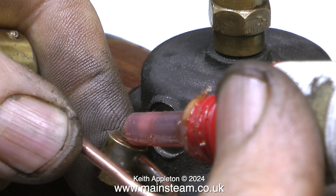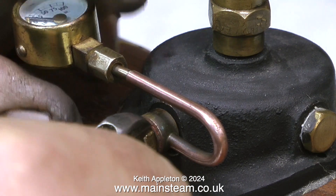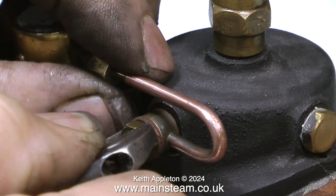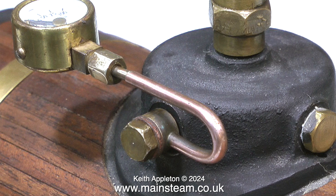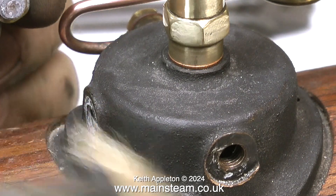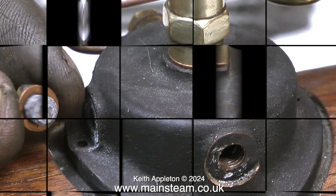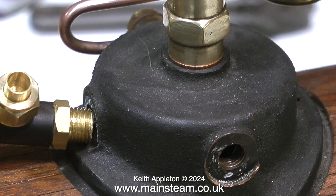Time now to fit the pressure gauge. This is the original Stuart pressure gauge fitted to this boiler, and it's fitted using a siphon — a bent copper part — which is always full of water. This stops steam from directly reaching the pressure gauge, where it could damage the soft-soldered bellows inside. I also noticed an aluminium washer fitted to the blanking plug at the front of the boiler, so I removed it, cleaned it up, and refitted it with a copper washer.